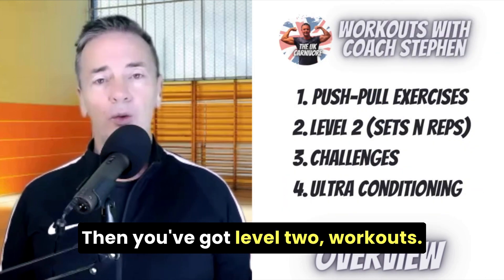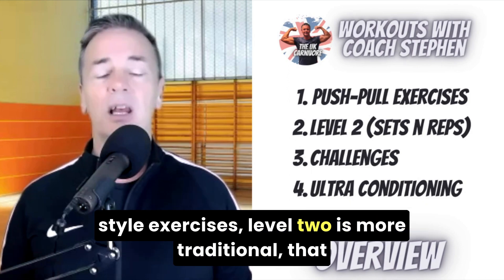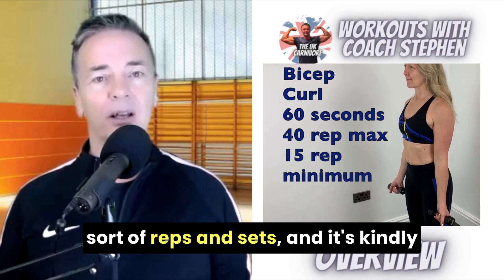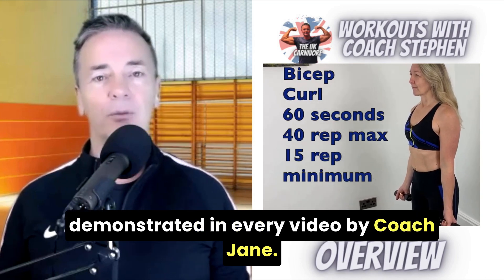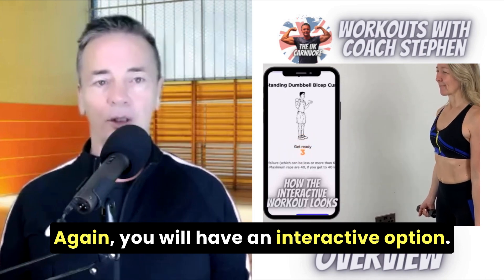Then you've got Level 2 workouts. If you don't really like my push-pull style exercises, Level 2 is more traditional — that sort of reps and sets — and it's demonstrated in every video by Coach Jane. Again, you will have an interactive option.